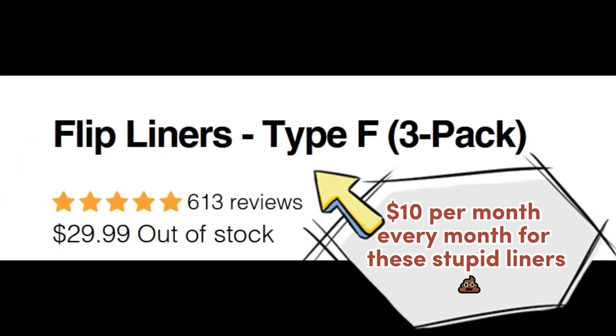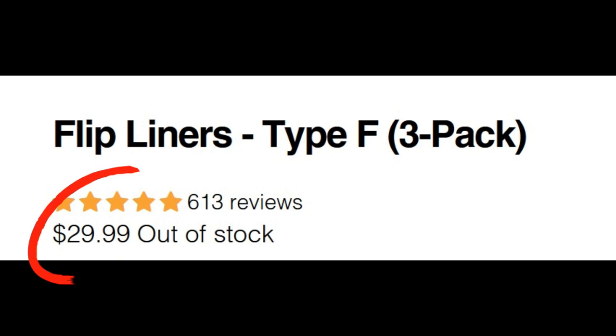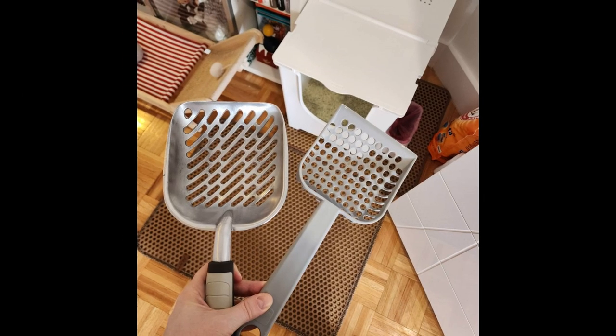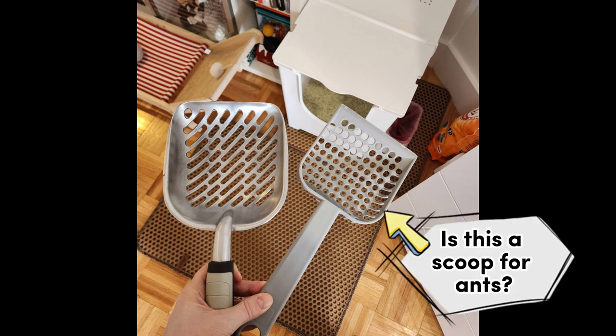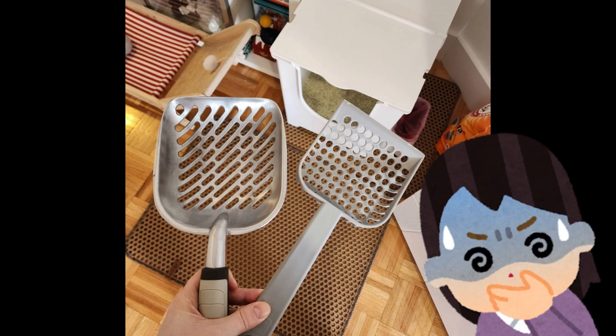I kept the hooks in case they ever come in handy for something, but I will never buy or use the insanely expensive liners that come with Modcat. I used the Modcat Scoop for about two months before buying a huge stainless steel scoop instead. Not only can the scoop hold clumps better because it's larger, but stainless steel doesn't harbor bacteria like plastic does.